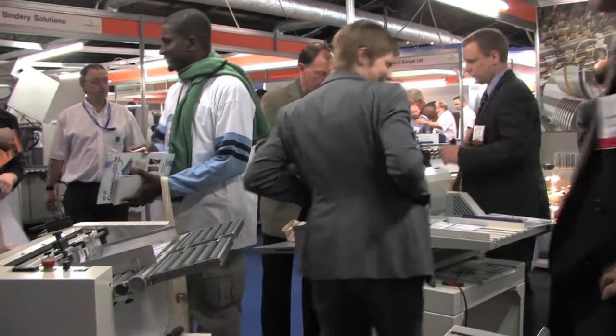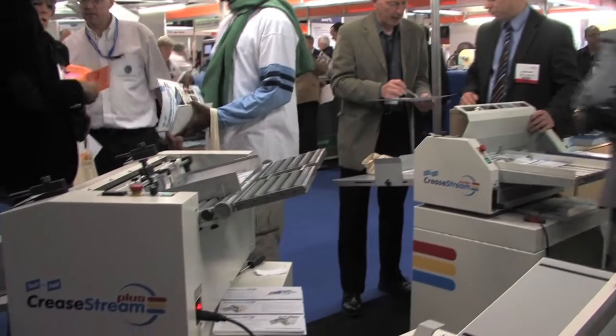Very, very impressed. It looks very simple to use. The creasing as well is primarily the perforating but the creasing would be a bonus. I've seen a leaflet on it but this is the first time we've actually seen a machine. This is the first time we've seen the CreaseStream product.